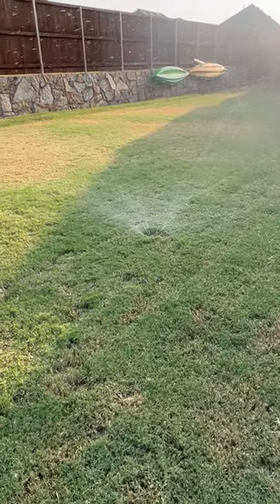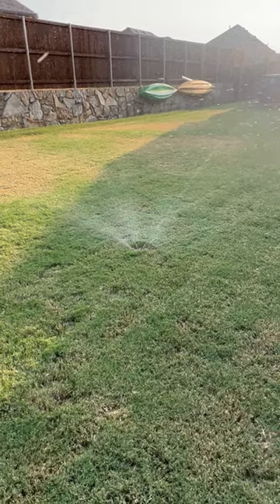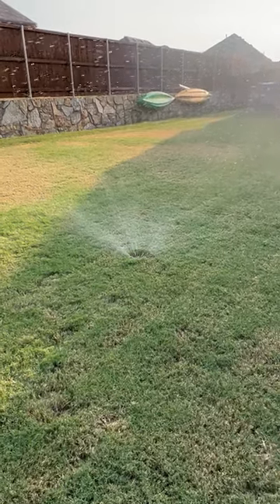If you have any questions or some hot spots in your lawn, give us a call. We'll get a licensed irrigator out there and make sure your lawn is getting the coverage it needs. Thank you.